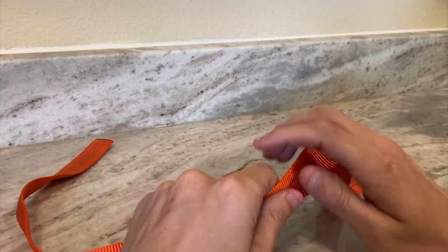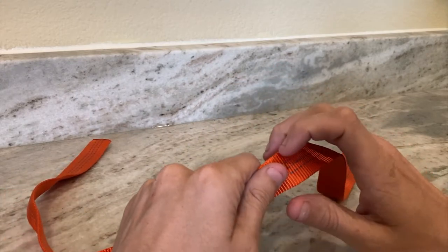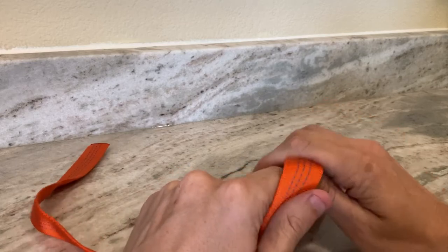First I'll give you the context of just tying two links together, and then I'll show you how it's slightly different to tie it in a loop.